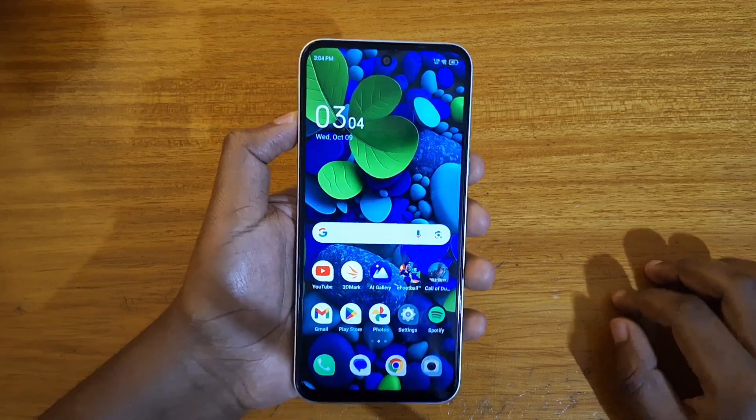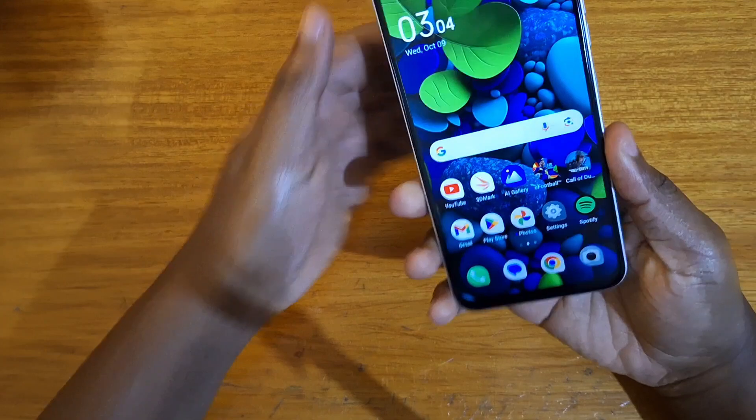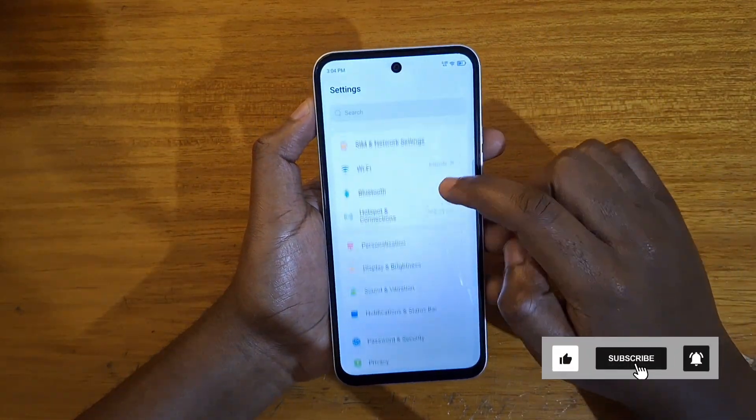Hey, what's up guys, Davis here. Today I'll be showing you how to set up App Lock on the Tecno pack that you see here. So to enable App Lock, I'm just going to go to Settings.